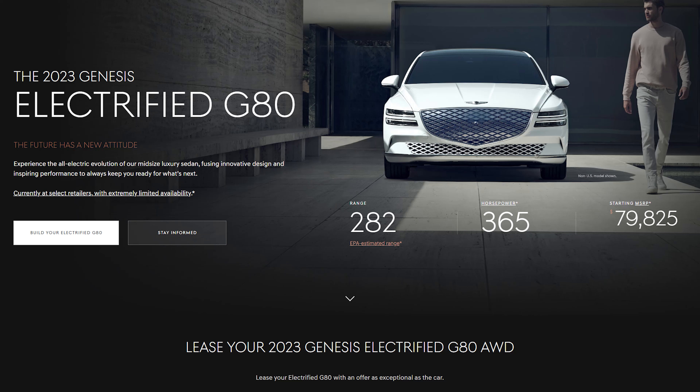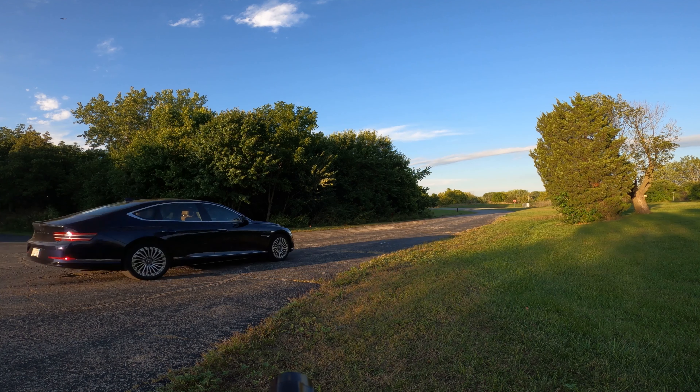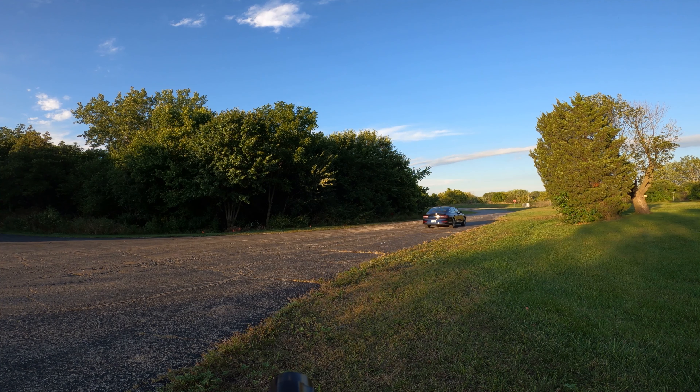As for price, this Electrified G80 is at $80,000. That's it — there are no trim levels, no packages to add on, no accessories: $80,000. When you compare that to a Model S or a Lucid, it comes in thousands or tens of thousands less, so you're definitely saving a lot of money. Even though it has a little bit less range, isn't quite as quick, and is maybe a little bit smaller, you're saving a lot and the fit, finish, interior quality, features, and drive are fantastic. It's really up to you what you treasure more. Thanks for watching — smash the likes, subscribe to the channel, and stay tuned for future review videos. Take care!